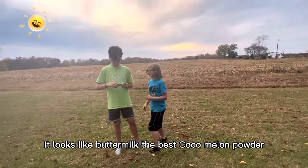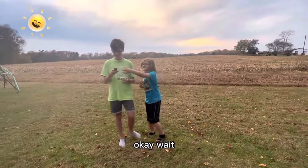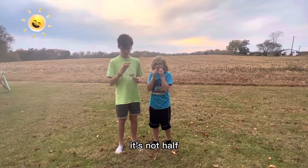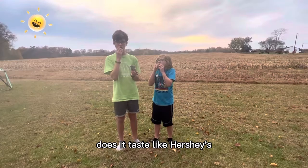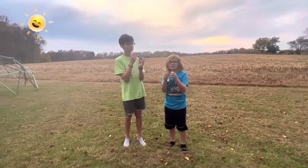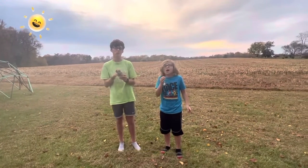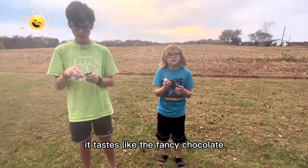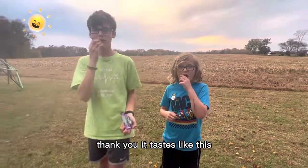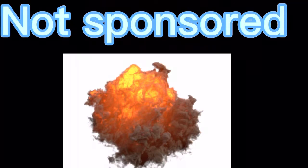It looks like buttermilk. Does it look like Hershey's? Nope. Does it taste like Hershey's? Nope. It's crunchy. And your opinion? It tastes better than Hershey's. It tastes like those fancy chocolates you can buy at Walmart. It tastes like those fancy chocolates you can buy. It tastes like that Mr. Beast chocolate.